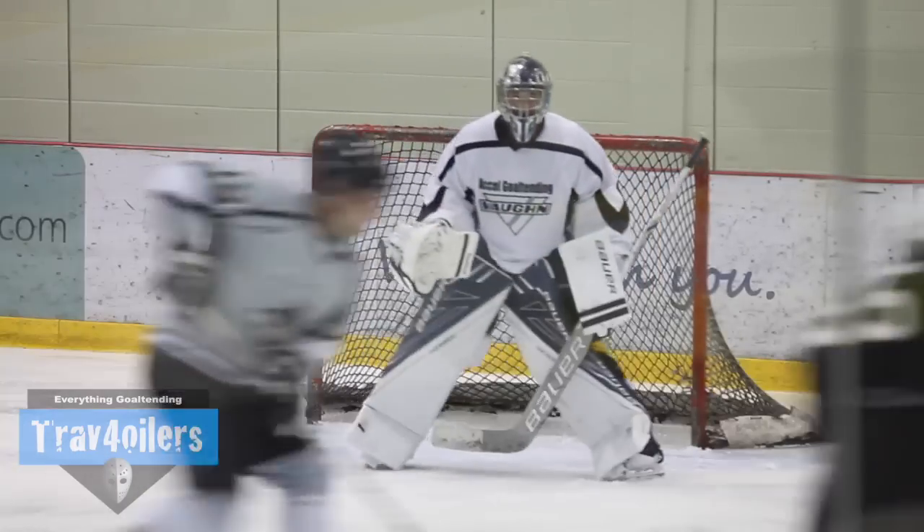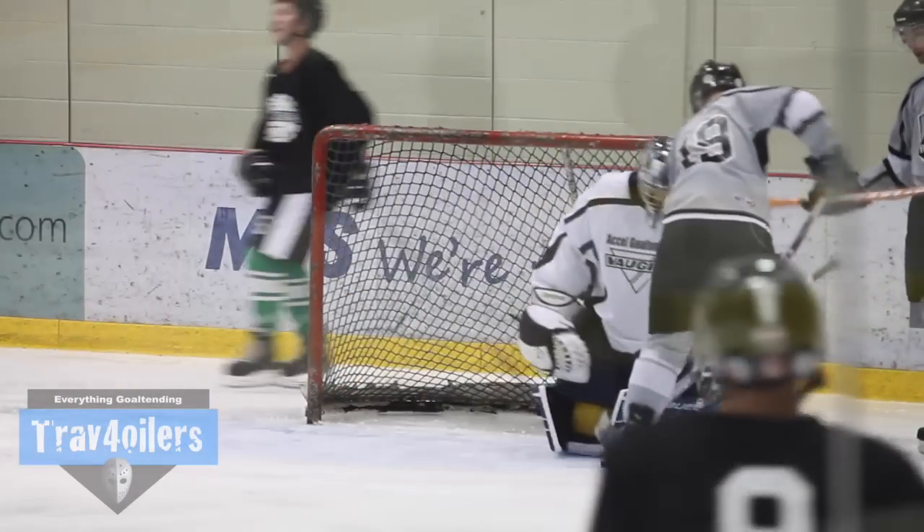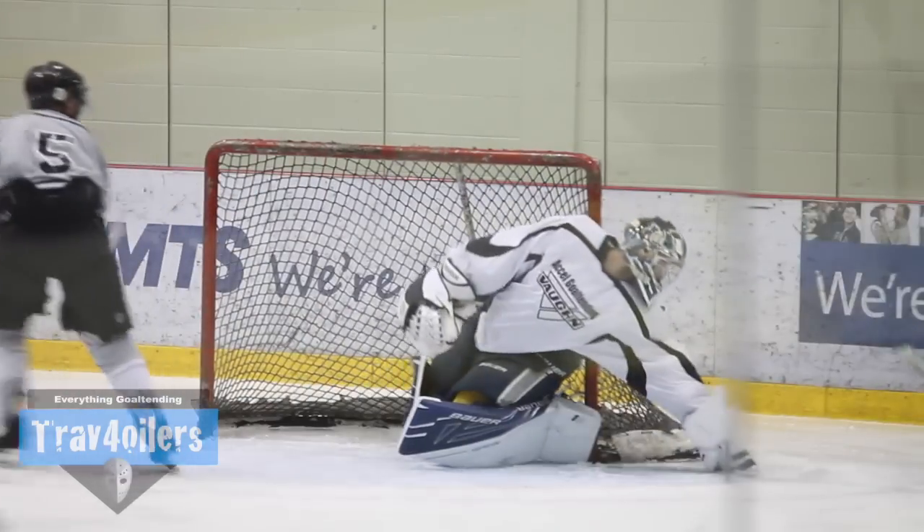When a knee guard gets wet it tends to slide down the knee, but the last generation Supremes fixed that issue, and I'm glad these ones don't have that problem either.